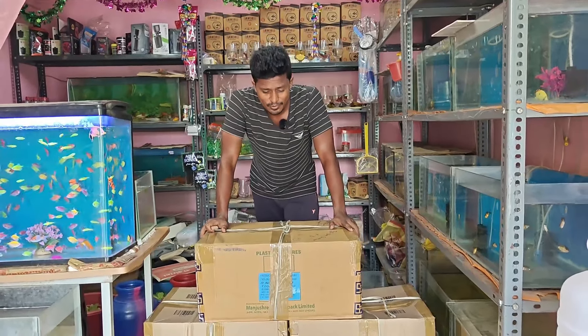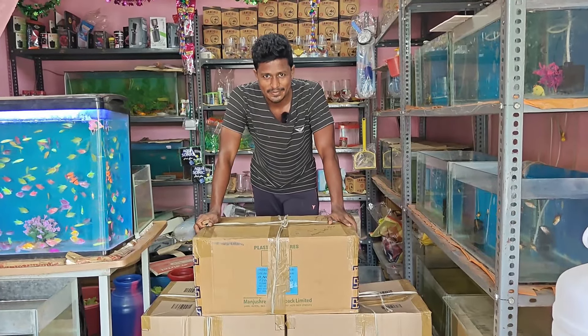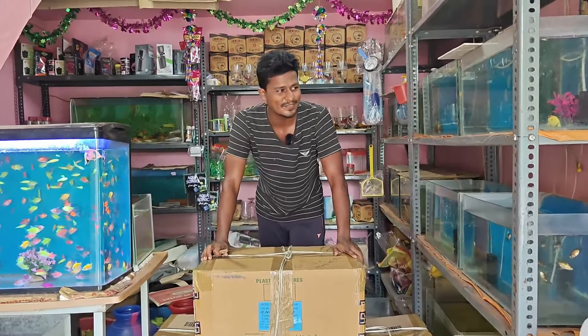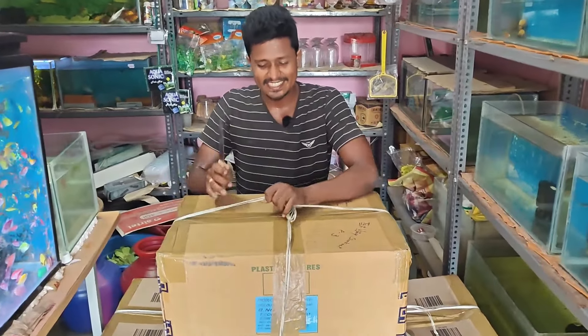If you look at this, there are 3 boxes in this box. So if you look at this box, you can see what you have to do with this box. Let's open it nice. Let's open this box first.